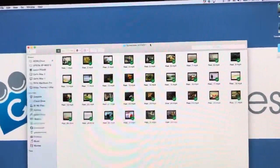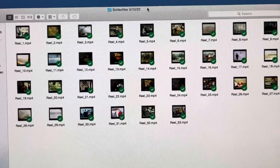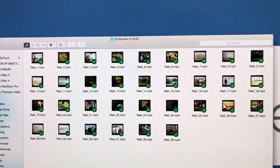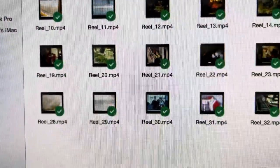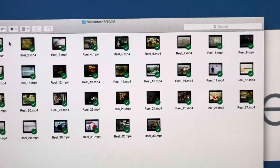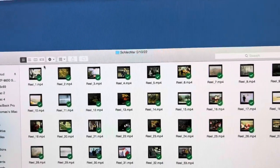Hey, Phil from Got Memories here. If you have 16 millimeter film reels — individual reels, whatever sizes — this is the outcome. A little sample I'm shooting off my iPhone here, but you get an idea. Each reel you just number them, create a file for each one. It doesn't really matter if you know what's on them or not, because you can easily rename them.